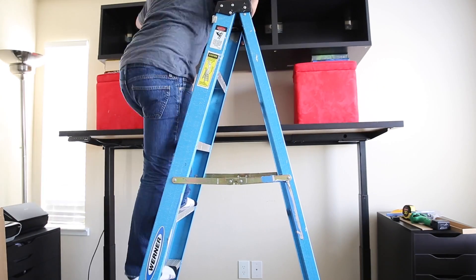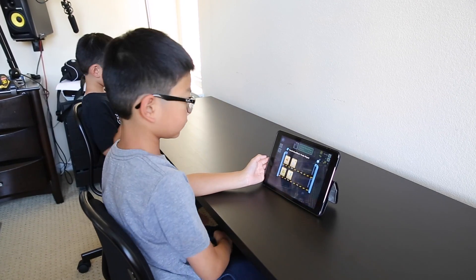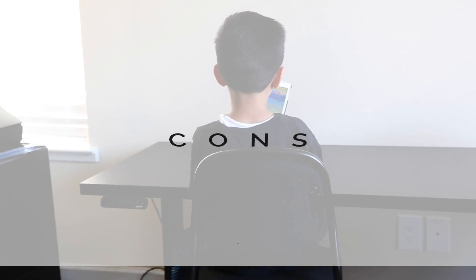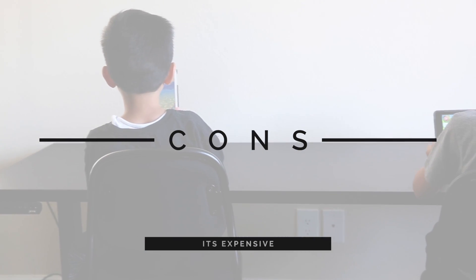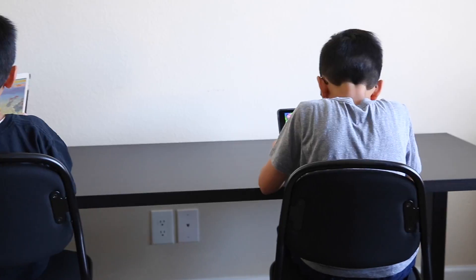Since this will be used with the kids' desk chairs, I was able to lower it to a height suitable for a nine-year-old and a six-year-old. Now onto what I didn't like: it was pricey, but I looked at it as an investment in our health, and the flexibility of different heights made it worth it.